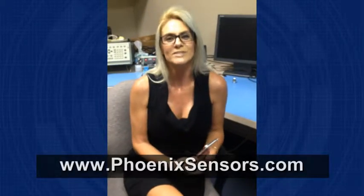Please stop on by at our website. Check us out at www.phoenixsensors.com — Phoenix Sensors, where we are making sense out of your world. See you next time.